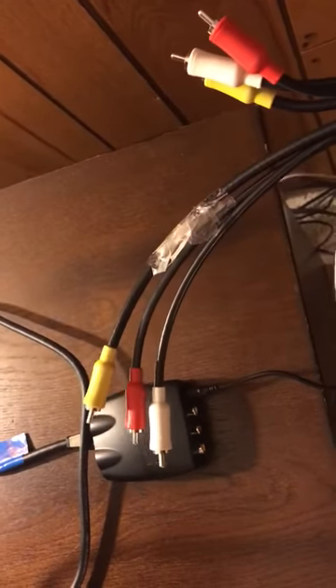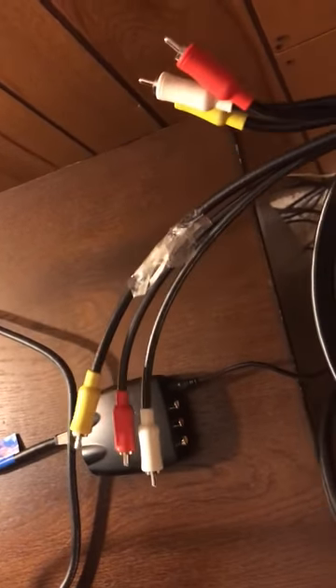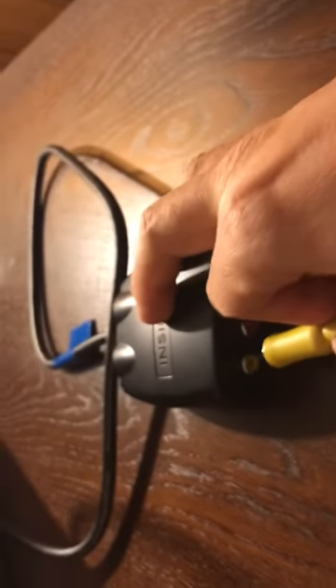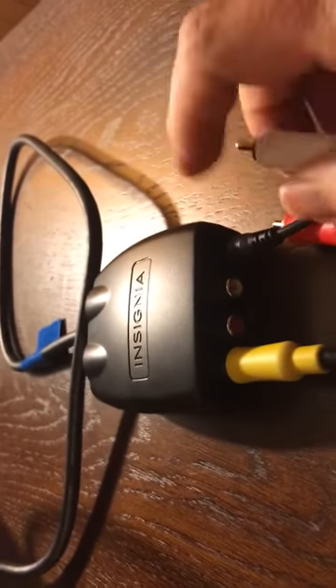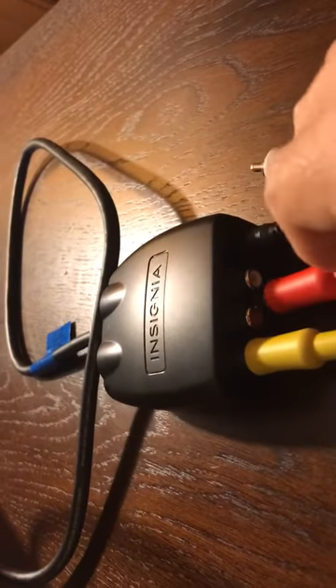Now that we've got the HDMI into the converter, we need to connect it to the legacy machine via the color-coded AV cable. The three colors are yellow, red, and white. Yellow is your video, and red and white are your audio feeds. So yellow goes in first, then red.